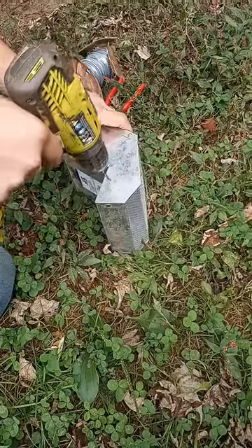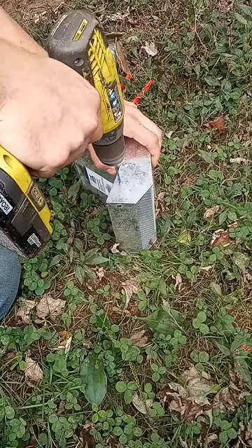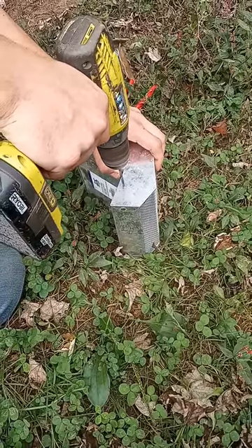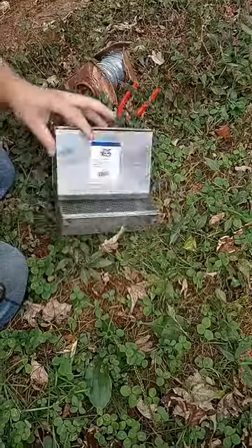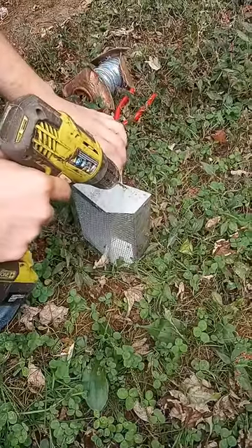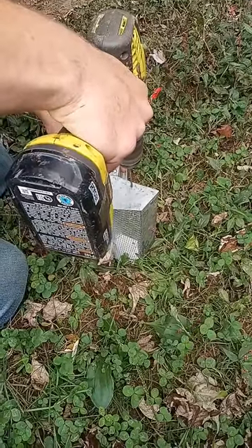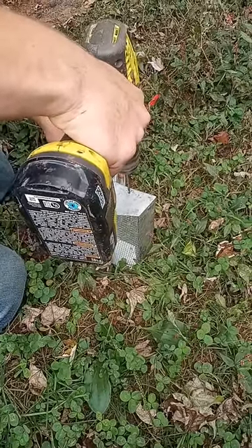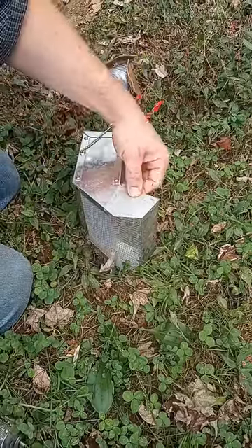First I'm going to drill a hole right here, then do a hole in the other side in the same spot. It doesn't have to be super exact — you just don't want it too close to the edge.